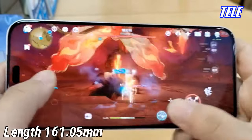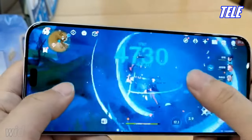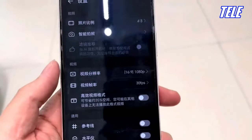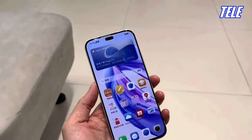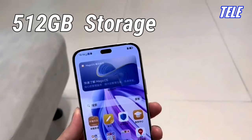Dimensions: Length 161.05 millimeters, width 74.55 millimeters. Memory: 12 gigabytes RAM, 512 gigabytes storage.